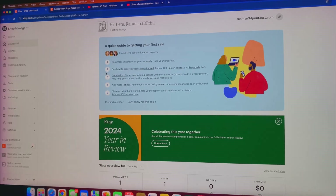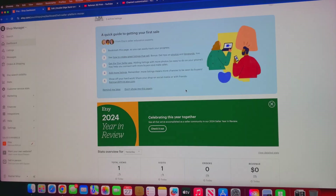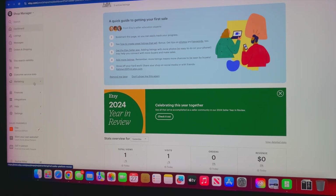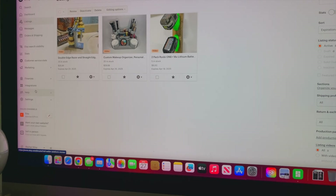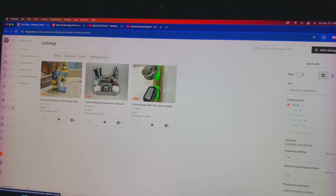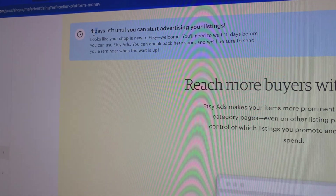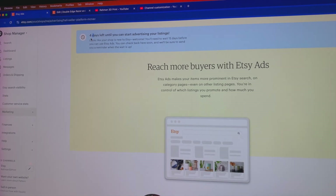Here's a quick look at my Etsy shop. I opened this account a couple of days ago and have a few listings up, but no sales yet — which I'm not surprised about because I haven't done any marketing. Etsy doesn't allow you to start marketing right away; I have to wait four more days before I can start running Etsy ads. When I first opened the account I believe it was eight days total.